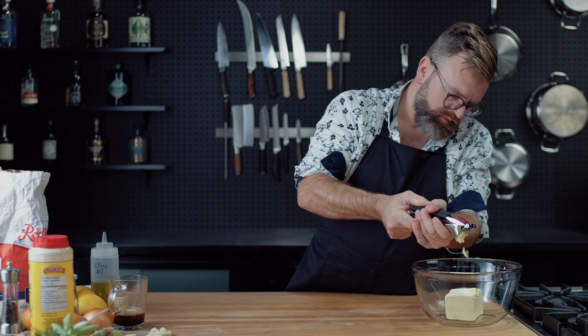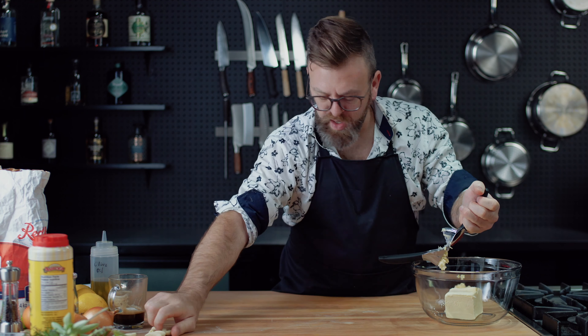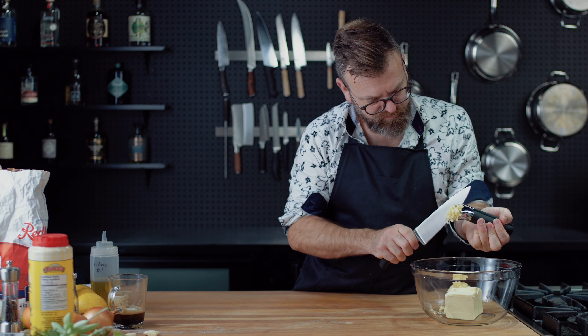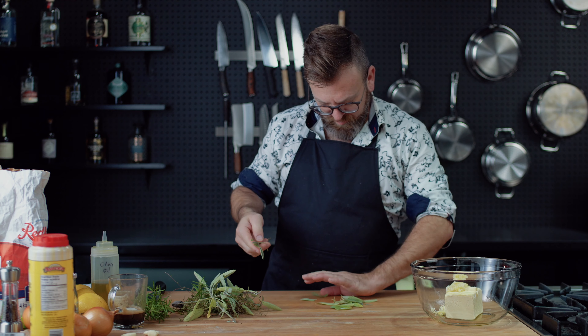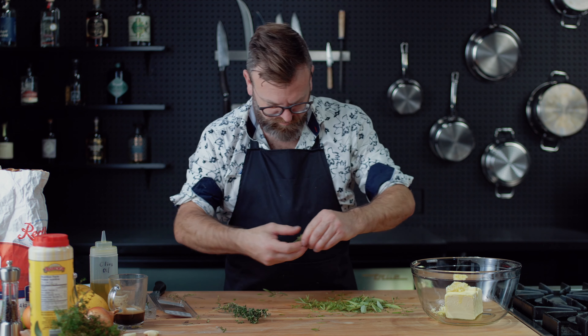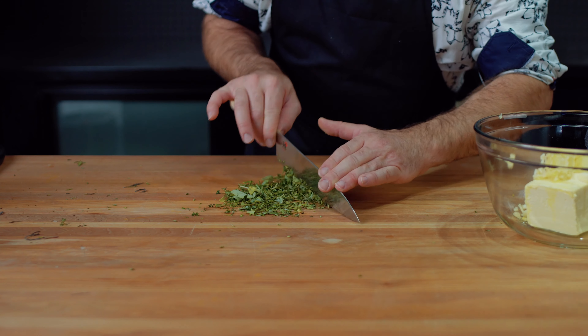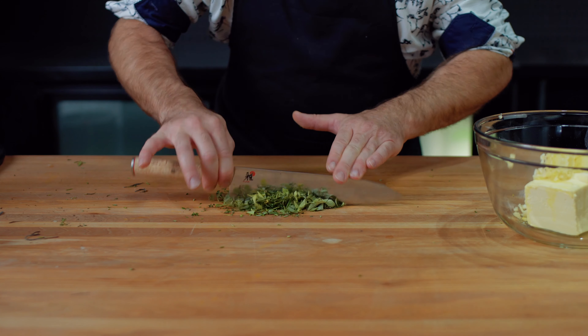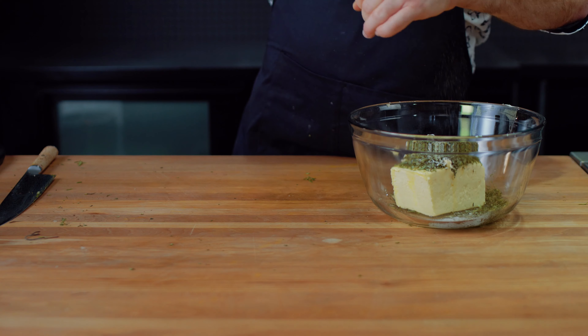Next we need to make a compound butter. Take four sticks of unsalted butter at room temperature, then add five to six cloves of garlic, one tablespoon of olive oil, and for the herbs I like to use sage, rosemary, and thyme — fresh herbs, please. Put those herbs in the butter and season with salt and pepper.